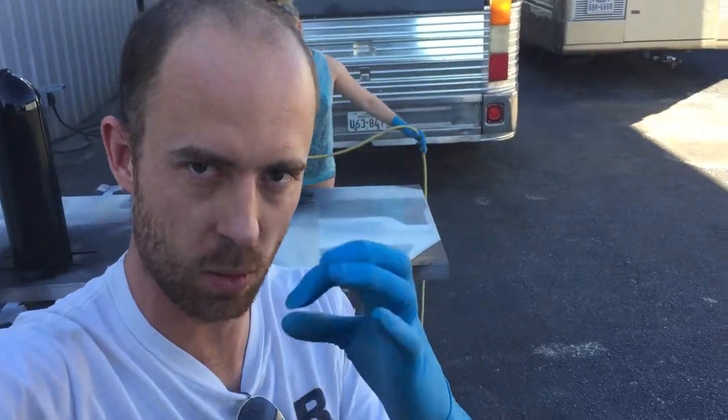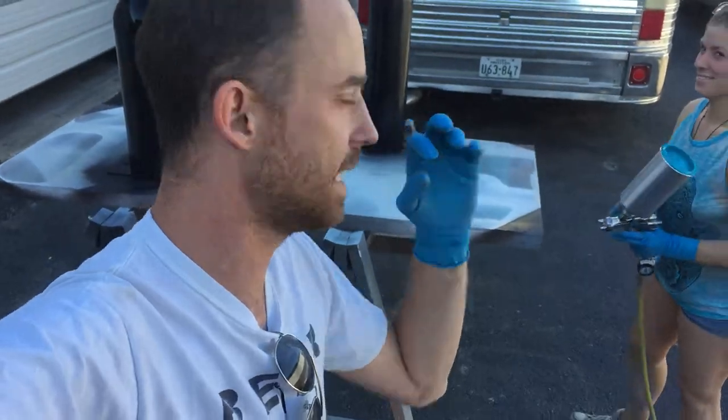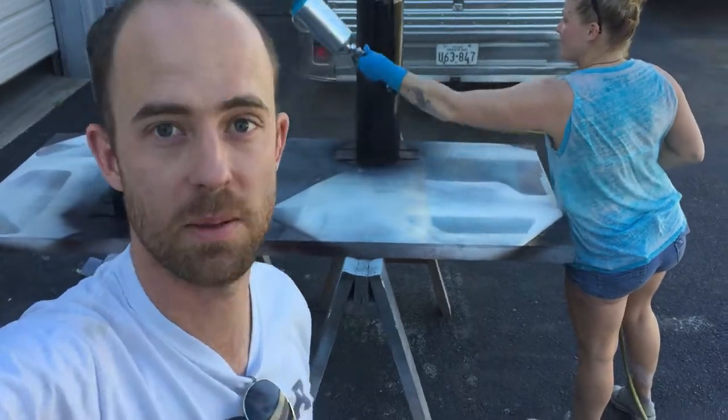A tack rag is like this little waxy cheesecloth. You wipe it down with some kind of alcohol and then use the tack rag to pick up the remaining particles, and then you can paint. So yeah, we'll see how it comes out.